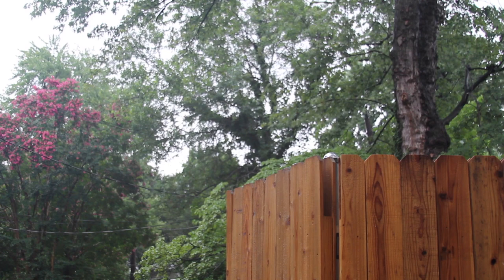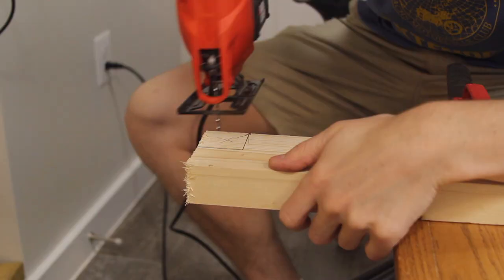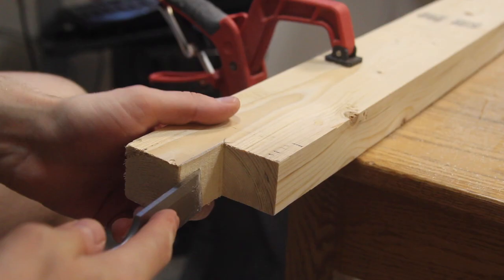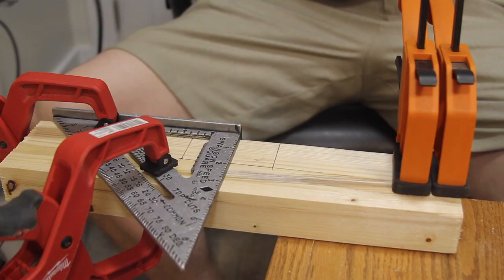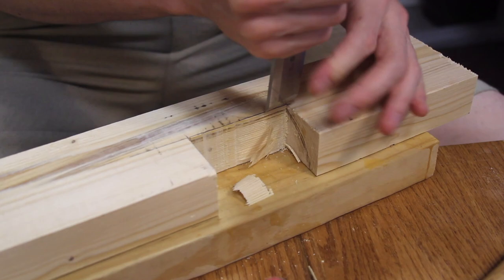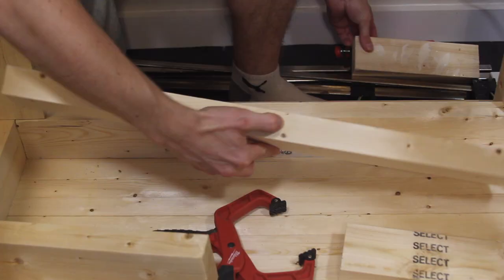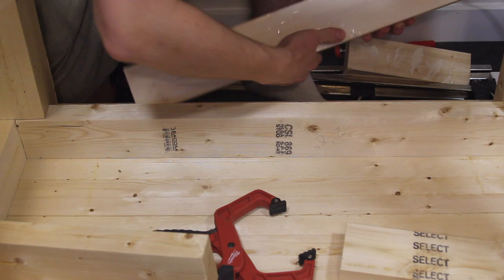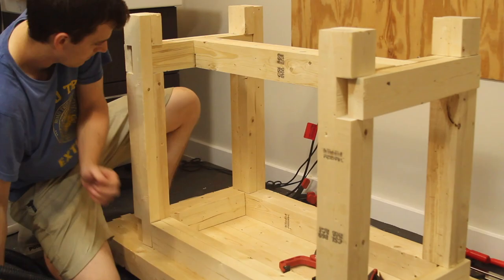Unfortunately it started to rain, so instead of using a table saw I switched to a jigsaw. After dry fitting everything together, I proceeded to glue each section of the legs together and fasten them with my finish nailer. You could also clamp or screw them together. Then I sanded all the leg pieces.